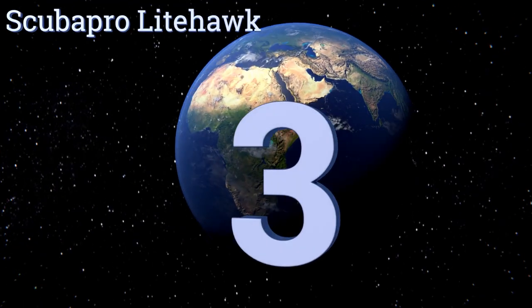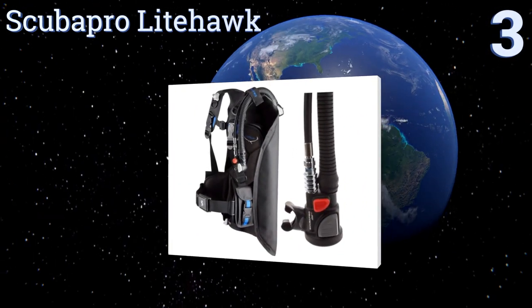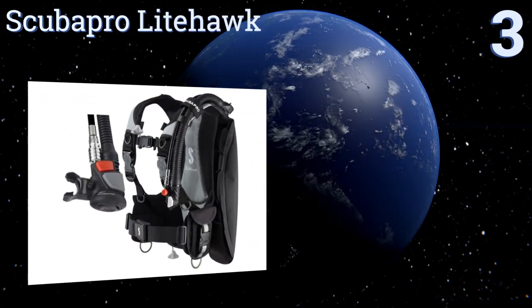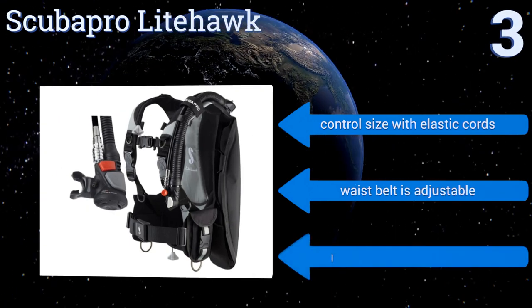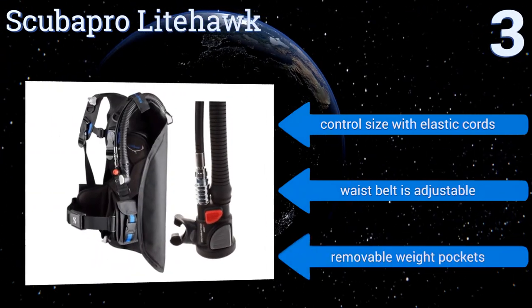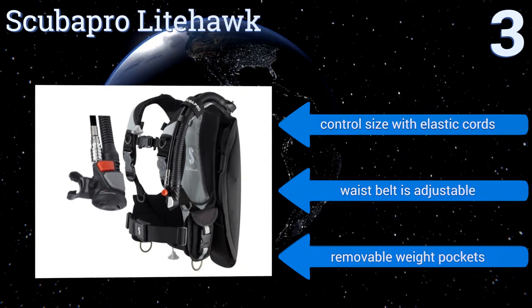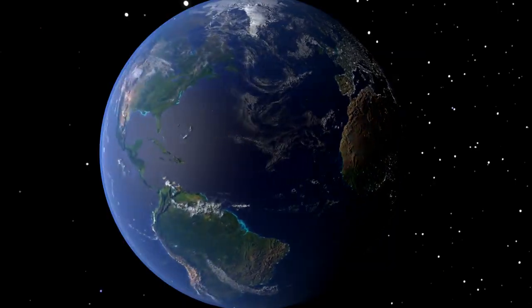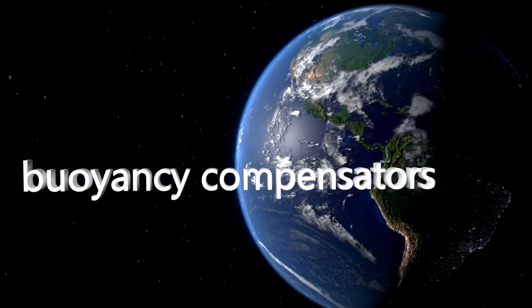Nearing the top of our list at number three, the ScubaPro Lighthawk weighs just over five pounds and is perfect for the traveling scuba diver. It produces very little drag, and you can easily control the air cell when the compensator is only partly inflated. It inflates on the back, is a durable option, and you can control the size with elastic cords. The waist belt is adjustable and it includes removable weight pockets. To see all of our choices, go to wiki.easyvid.com and search for buoyancy compensators.